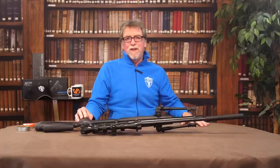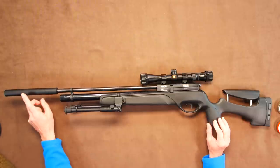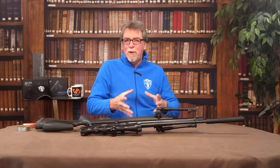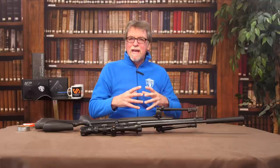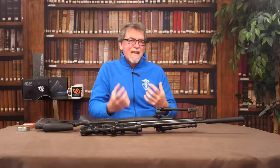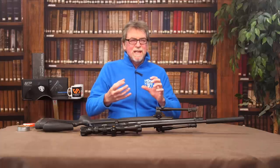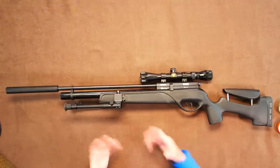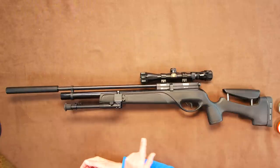Starting from the front, we have a rather slim moderator or silencer in a nice matte black finish. It is quite long at 195mm, and it's probably this length to make up for its slimmer design — trying to create more sound-deadening internal volume. This, added to that known-for-its-accuracy barrel, does make this a long, sleek rifle.